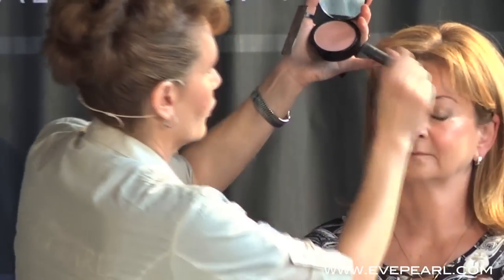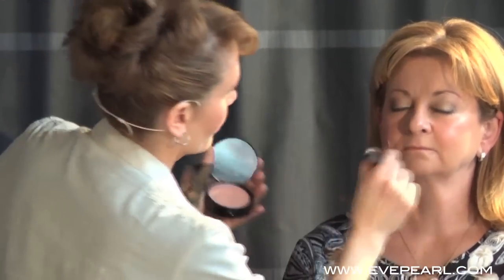We're going to raise everything up. As you get more mature, everything kind of falls, and we want to raise everything up. So we say, could you smile please? When she smiles, this goes right above — see how high? Right above, right here. We're going to raise Karen's cheeks. Then we're going to go to the invisible finish — we're going to set everything. We're going to go to the powder, to the blush.